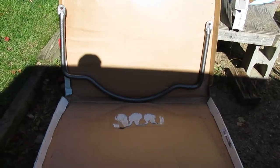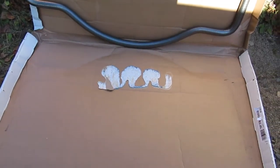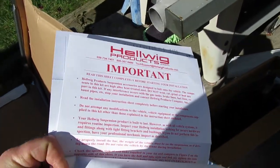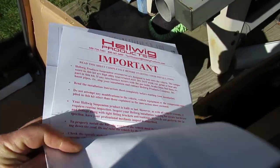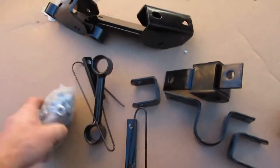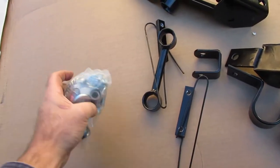So that's the sway bar and the hoop on the back. You'll see that there was a package of fasteners that was also attached. Down there you get some instructions, and you get a note about how not to squash the brake lines and how to do it safely, along with some warranty information. So these are the parts you're going to get. You get some thread locker here.